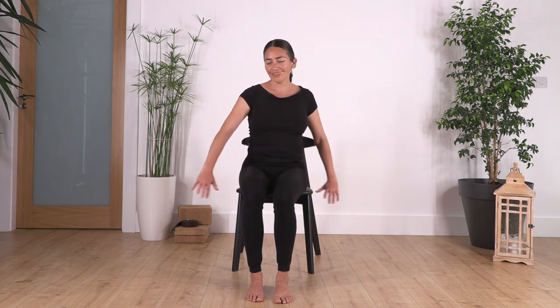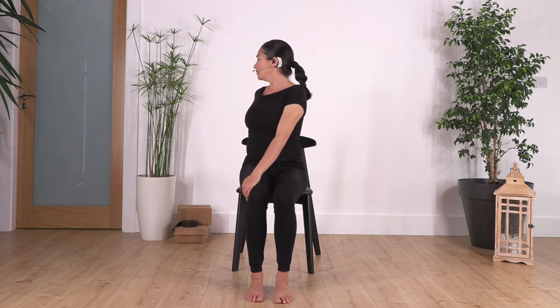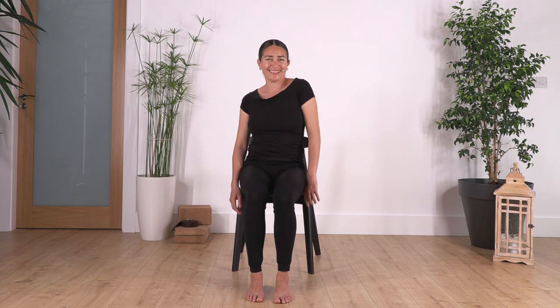Back to center, other side. Hold for four, three, two, and just one more. Back to center and hold still. Relax your shoulders everybody. Good — thank you for joining us, see you in the next one!